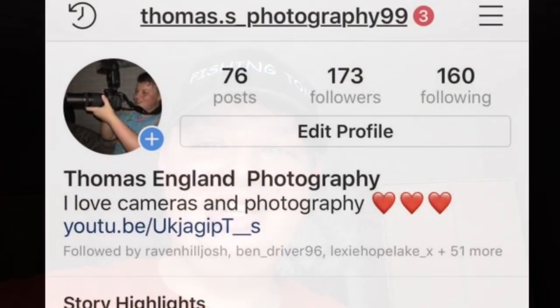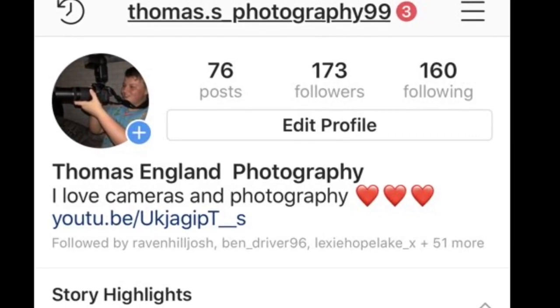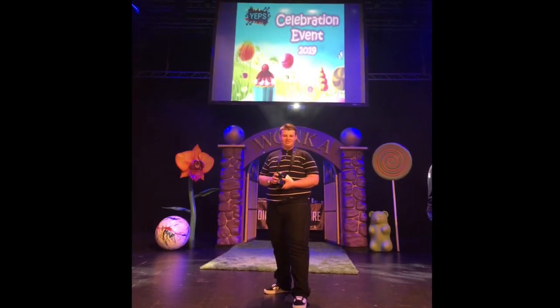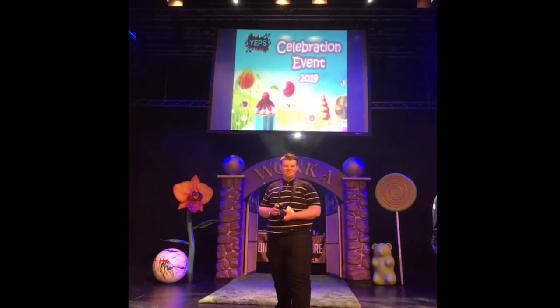I hope you enjoyed that video. Tonight at half past eight I'm going to be taking moon photos because it's a full full moon. Down in the description is my Instagram photography page. Subscribe to my channel to see more content like this. Thank you if you made it to this point — please subscribe, like, and comment. I'd also like to thank Yeps for letting me photograph at a celebration event.